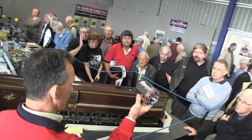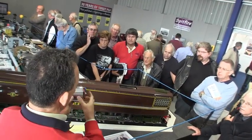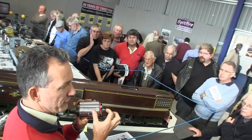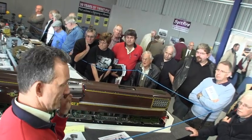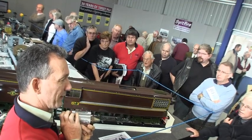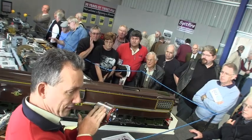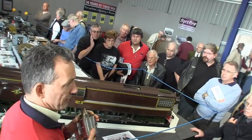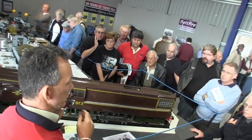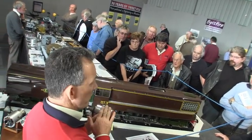We've got a gas turbine located in here, and there is an example of the turbine that's actually inside the locomotive. We have a single stage centrifugal compressor on the front end, a single stage axial flow turbine at the back, and a vaporizing combustor in the middle.